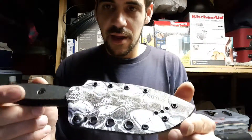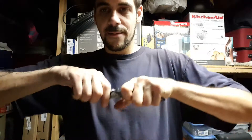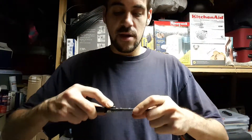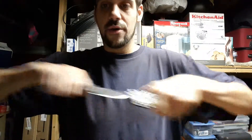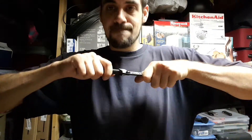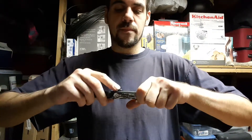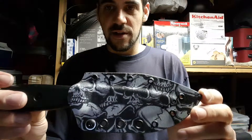Nobody wants to see that happen. I have another example of it on this sheath right here. When the slide lock is slid back, it's pretty difficult to get out — if you're really tugging and pulling, you can't get it out. And as soon as you slide it forward, nice and easy.